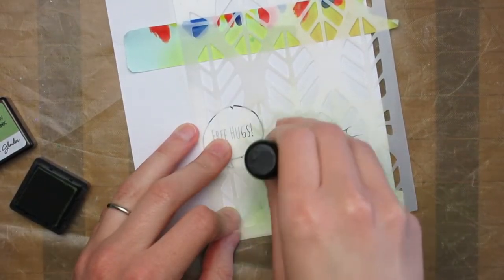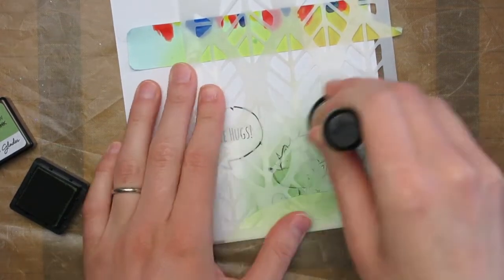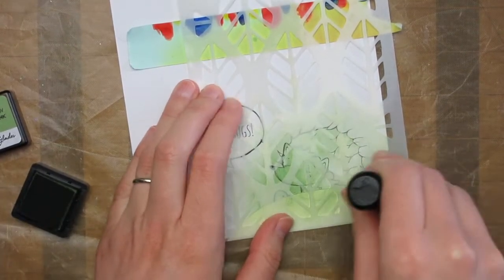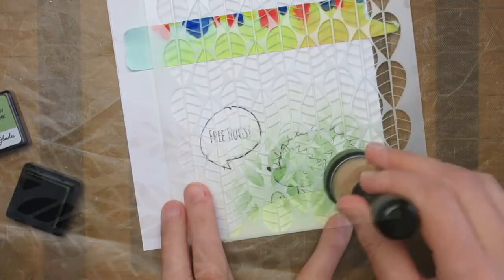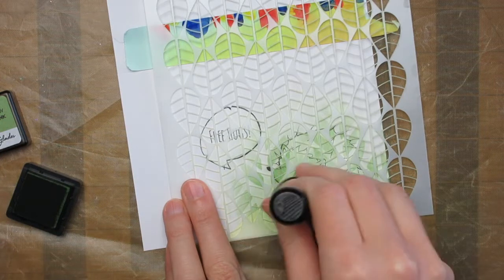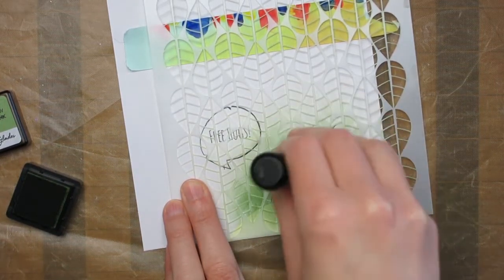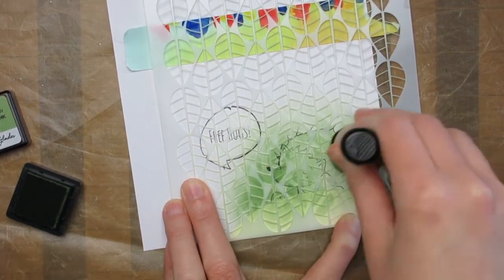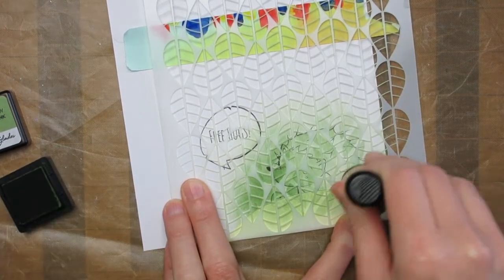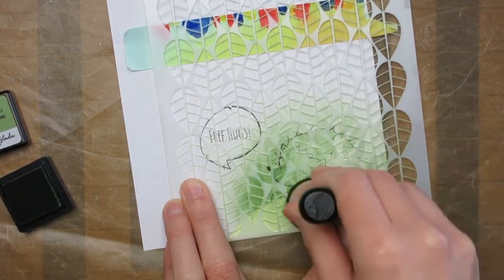I then have a leaf stencil from Stamplerations with quite large leaves, and I laid that over the top and ink blended over it again with that same Forest Glades ink. Then I'm going to go in with a Catherine Pooler Marching Leaves stencil, which is again leaves — a similar design but smaller — and go over again to create another layer and add more interest to this area.